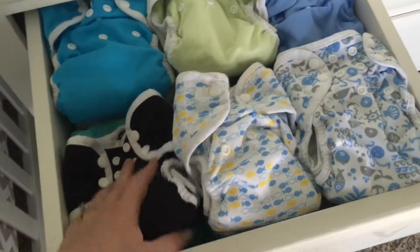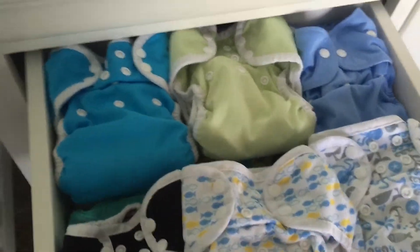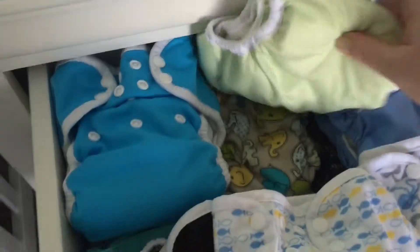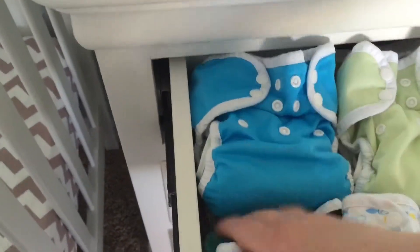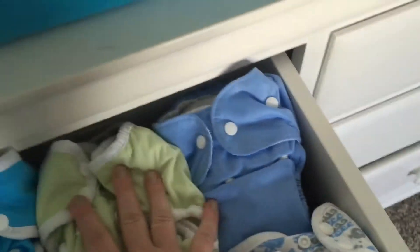This top drawer here is where I keep most of our diapers. We have a lot of Thirsties pocket diapers, some homemade diapers, and some Bum Genius in there as well.